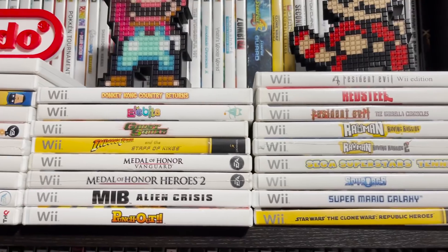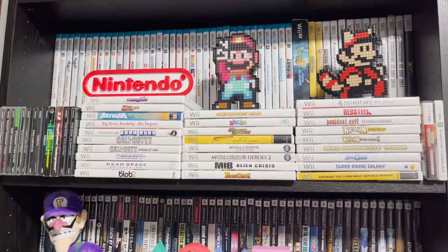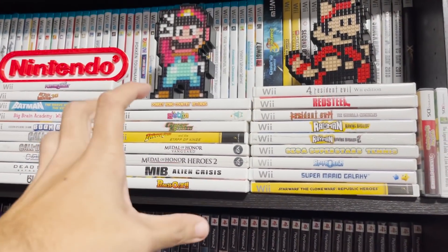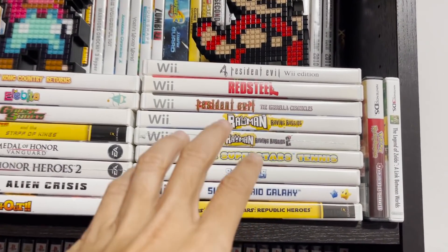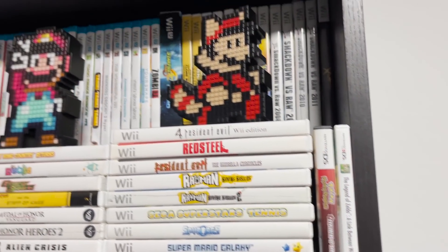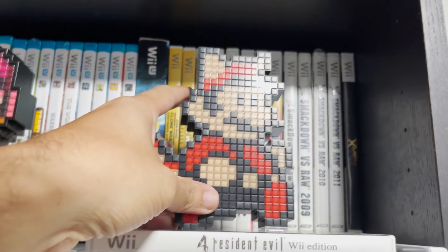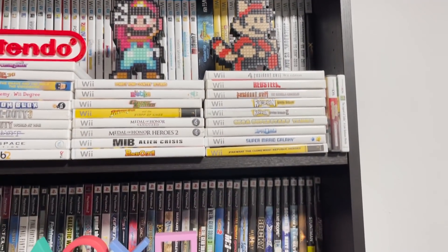Ghost Squad is a really good light gun game. There are other games I've still yet to play — I buy games based on genre phases; I'll have times of the year where I'm really into a particular genre, so that's why I buy games like that. There's Resident Evil 4 Wii Edition — can't wait to play that one. And then we have more games back there, including some wrestling games — even though they suck on the Wii. But I'm a massive wrestling fan, so that's why I wanted to have those.